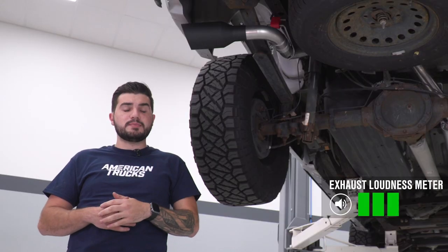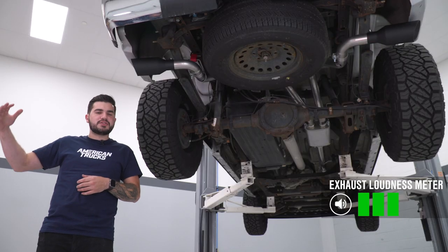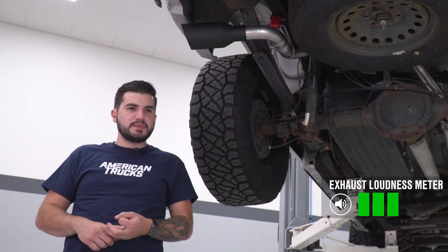As you just heard from our sound clip, I'm gonna give this three out of five on our loudness meter. It's a perfect daily driver exhaust for someone who doesn't really need a brand name option out there, but still wants really high quality, a nice good volume above the factory one, and something that isn't gonna be overwhelming.